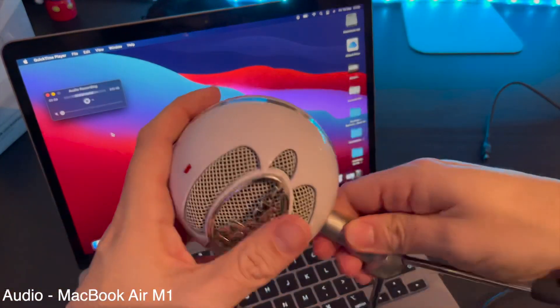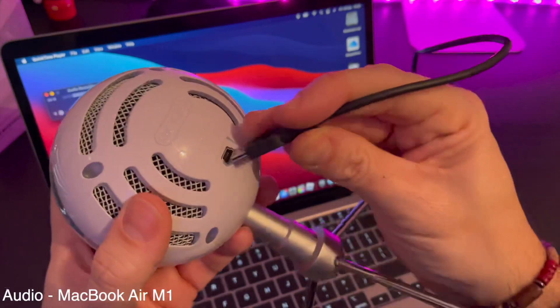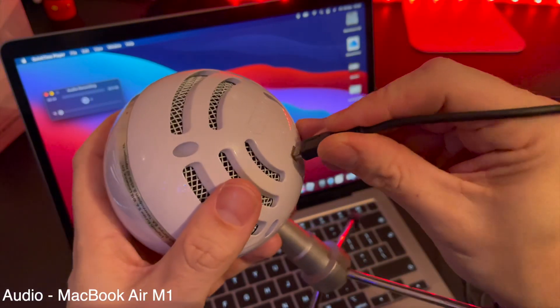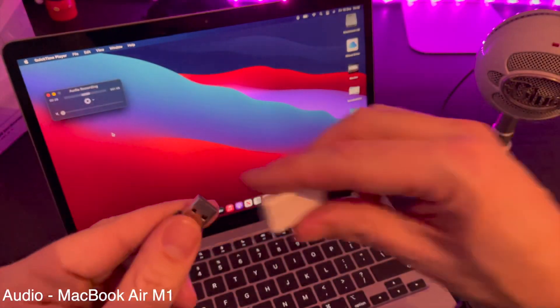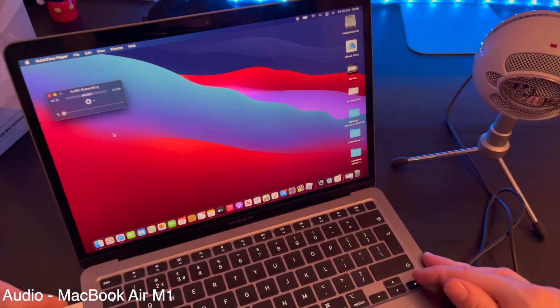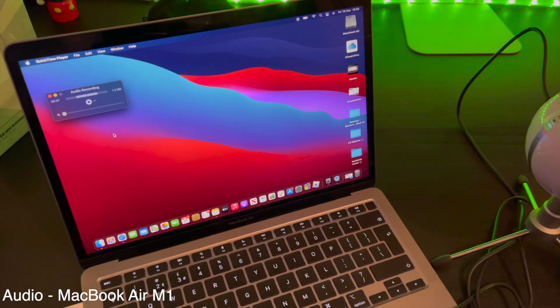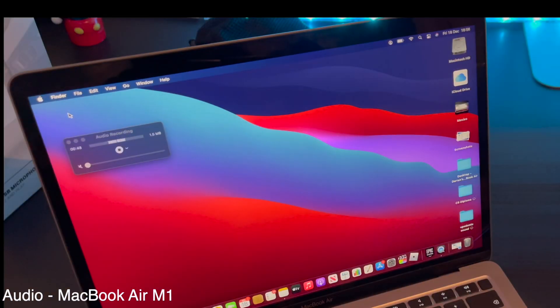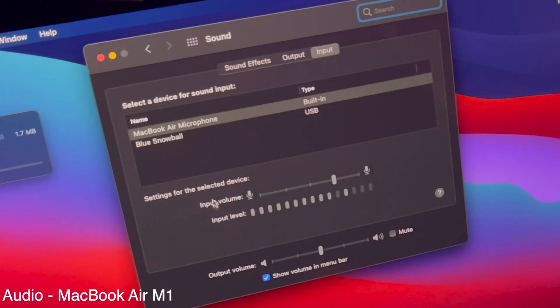So now you're onto the laptop. I'm going to imagine that you've already put the stand on. You want to get the cable that comes in the box, connect that to the Snowball, and then connect the other end to your laptop — for this one, I'm using the adapter. Once you plug the adapter in, you'll get a red light which comes on top of the Snowball, and that means you're all connected. Then go to the Apple logo at the top, click System Preferences, go down to Sound, and you'll see the Blue Snowball has been picked up as an input device.